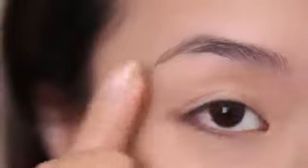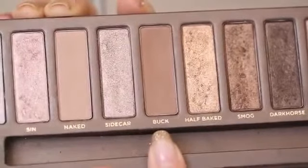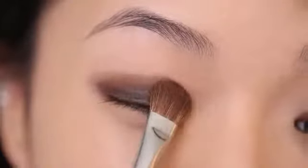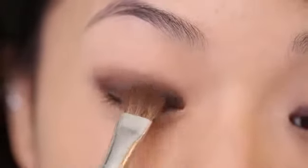Next I'm taking Too Faced Shadow Insurance and applying this eyeshadow primer all over my eyelids. This will help the makeup to last all day, which is really important for when you're getting married. To create a base for the eyeshadow, I'm going to take this pencil eyeliner and create a half-moon shape on my eyelid, then blend out the edges just a little bit before it completely dries.